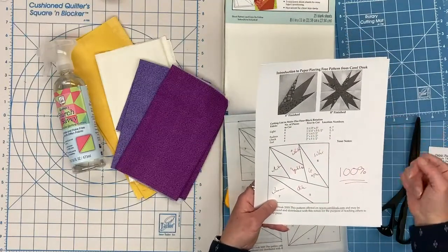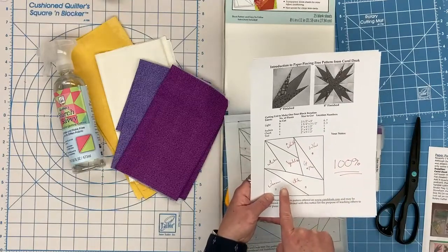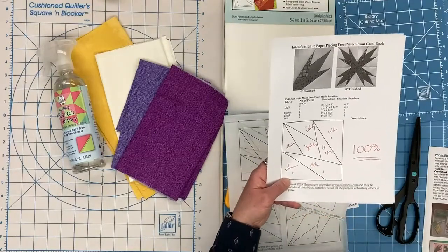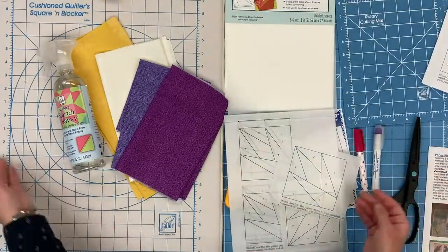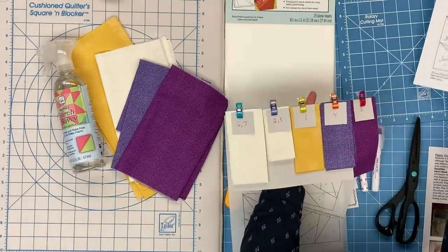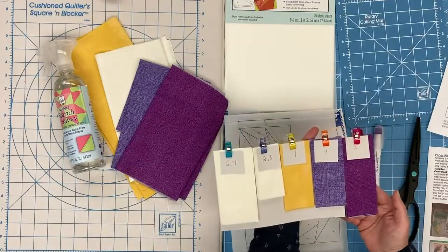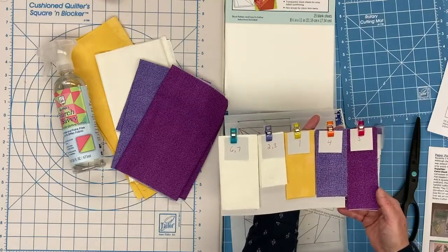On Carol's pattern she has provided the different cutting sizes of rectangles needed for the different shapes. We are going to be using yellow, light purple, and dark purple. I've written in my color key and it's really important when you work on something like this to stay organized. I've gone ahead and pre-cut the pieces using the sizes provided. I used wonder clips and a little tag to keep me organized with the sizes of fabrics I need. I cut several because I might want to make a fun little wall hanging with this flower setting.